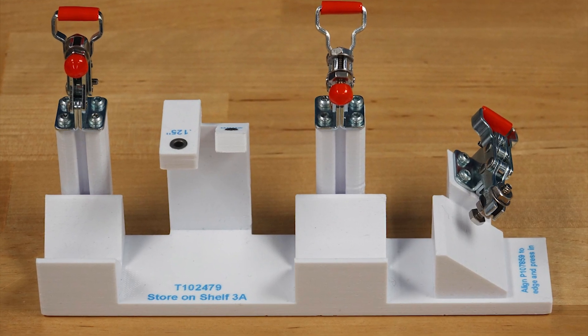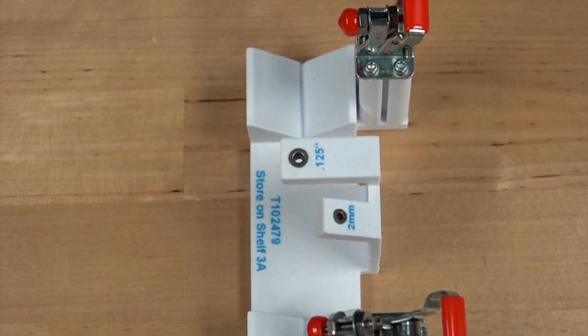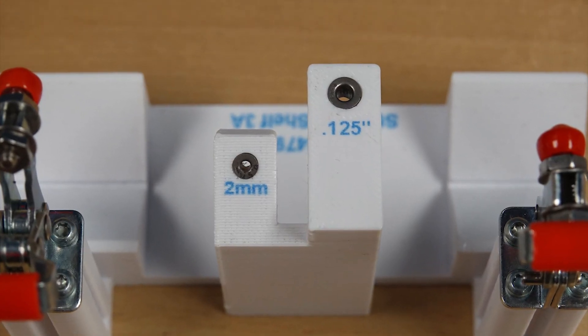The second part is a work-holding fixture and drill guide. The part is positioned in the V-blocks and then clamped into place. The drill bushings orient and guide the drill bits.